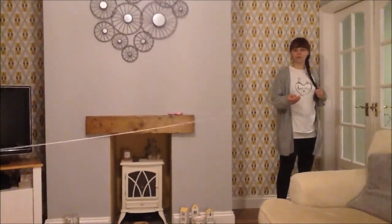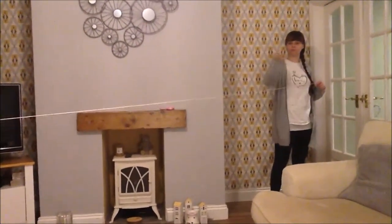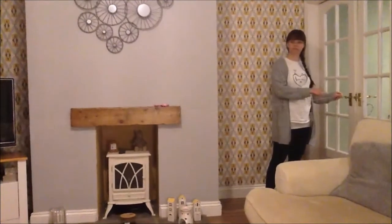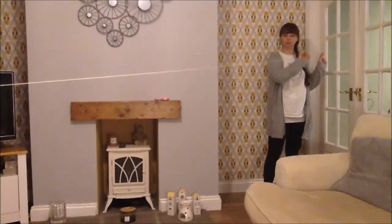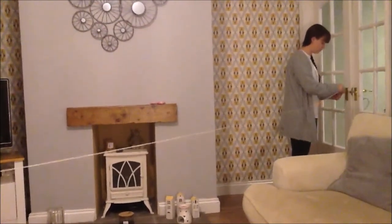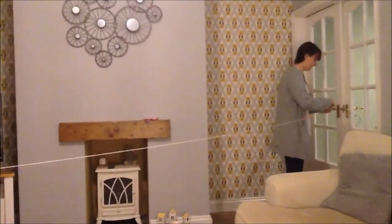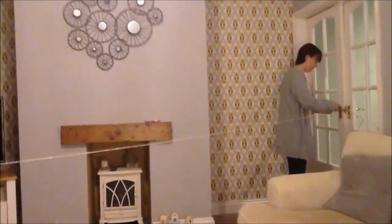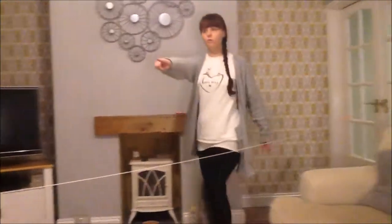We're going to do our balloon rocket. What you need to do is find somewhere where you can tie your string from one side to the other. I've gone for door handles and I've threaded my straw onto the string, so that your string runs all the way along.